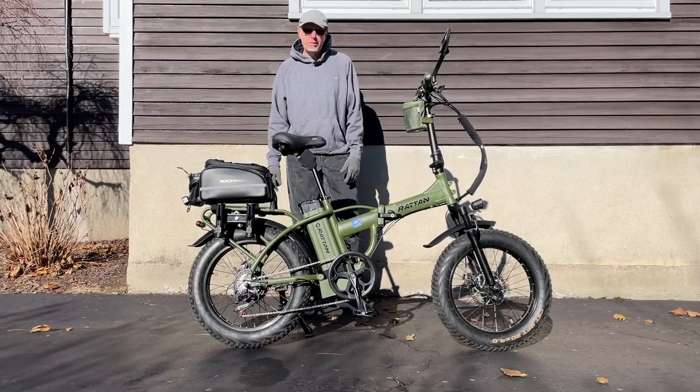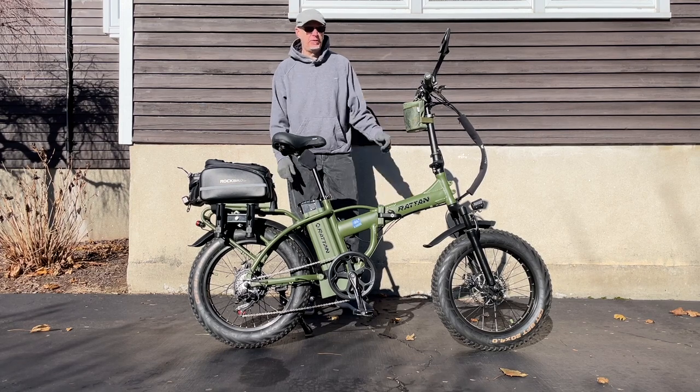What's good e-bikers? Let's do a long-term update on this Rattan LM750 next on the channel.